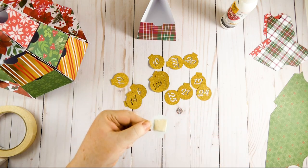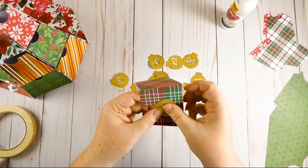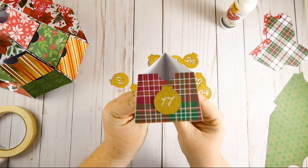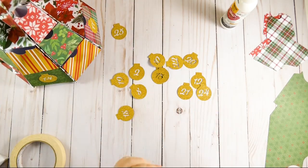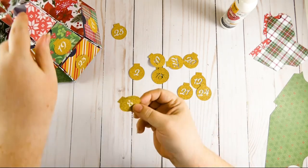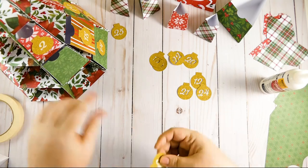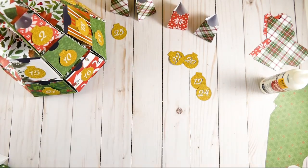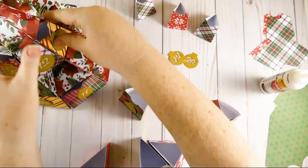I put the masking tape on the back of the ornament so it covered the entire number, because I thought that looked better from the front — it creates a uniform off-white color. Then I just put it right on the front of my box. The added benefit of masking tape is that it sits up off the box a little bit, giving your tree more dimension. You could decorate the front of these boxes any way you want — if you're a scrapbooker, it's the perfect surface for embellishments. I just went with a really simple number on an ornament.